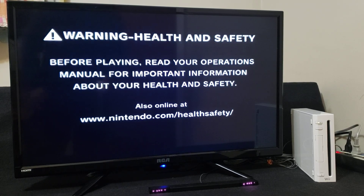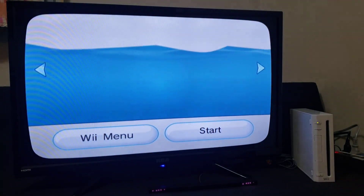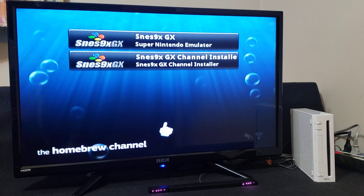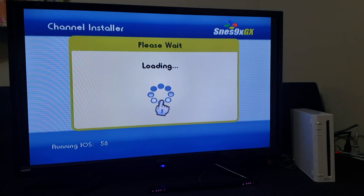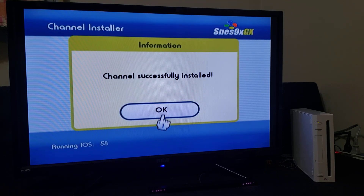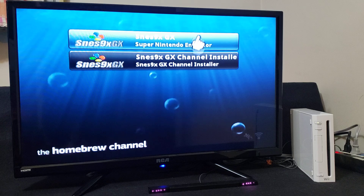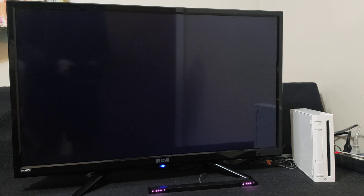Now we're on the Wii. The first thing we're going to do is install the channel. Go over to the Homebrew Channel and start it up. We're going to install the SNES 9X GX channel installer — press A to load. It will ask if you want to install the channel — press Install. Channel successfully installed. Press OK. Now you should have the SNES 9X GX channel when you go back to the main menu. Exit the system menu and now we can load the emulator straight from the home menu.